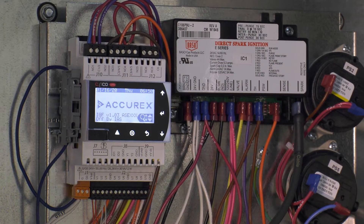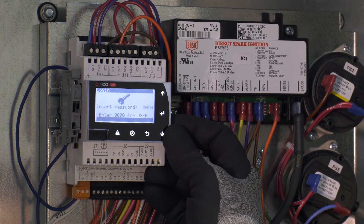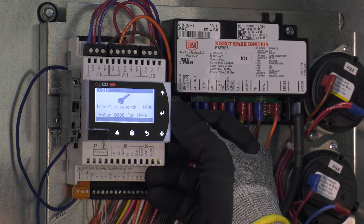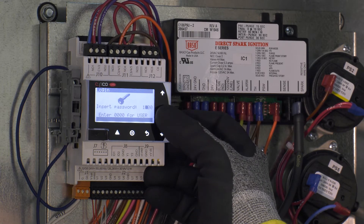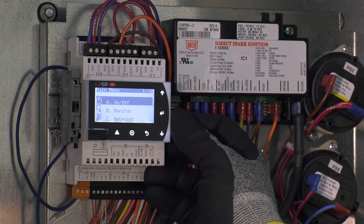When no active alarms are present, press the program key of the controller. A menu will come up asking for a password. With the cursor flashing under the first digit, press the up arrow once to change the zero to a one. Press the enter key for each remaining digit to enter the required password of 1000. This will then bring you to the main menus.